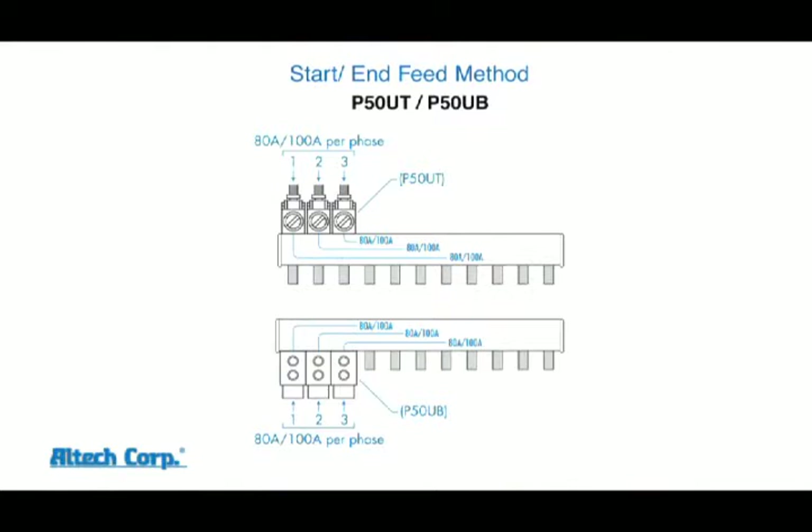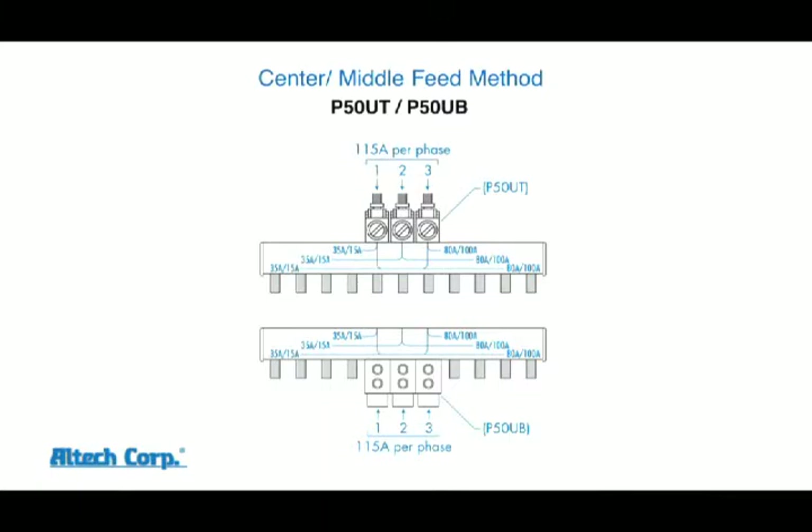The end feeding method uses our P50 UT modular power feed lug for top feed or the P50 UB modular power feed lug for bottom feed. Both provide 80 amps per phase with our 18 square millimeter bus bar and 100 amps per phase with our 25 square millimeter bus bar. The center feed method using the P50 UT and the P50 UB can achieve a maximum of 115 amps per phase.